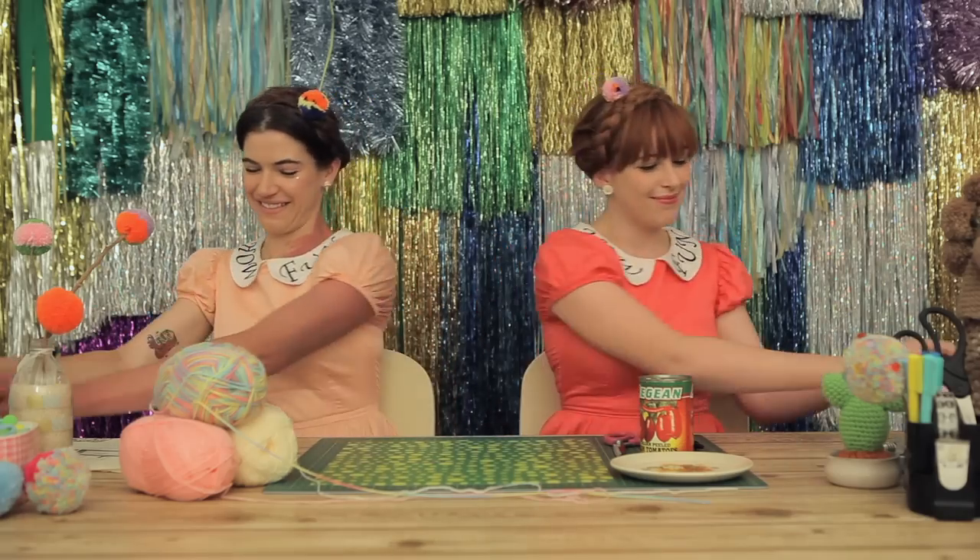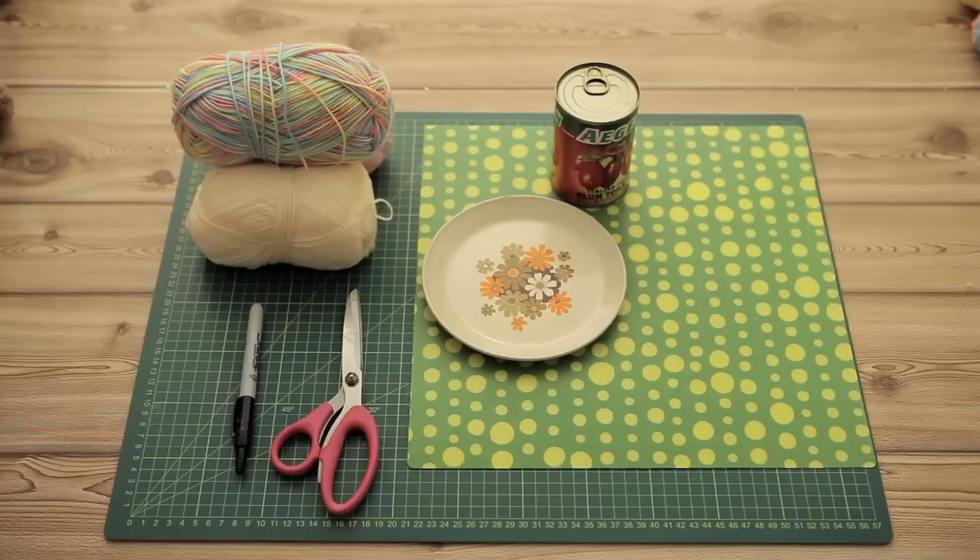Hello and welcome to Fancy Free. I'm Patience and I'm Rachel and today we're making pom-poms. You're going to need some hard plastic. We're using a plastic placemat, or you can use the cover from a display folder or even the lid from an ice cream container.